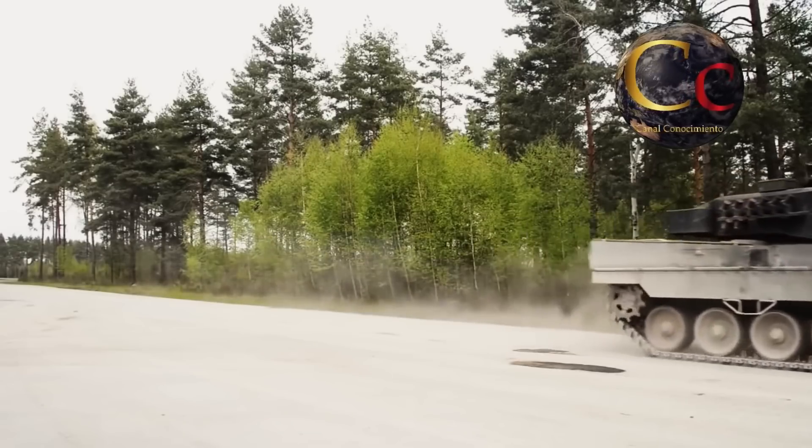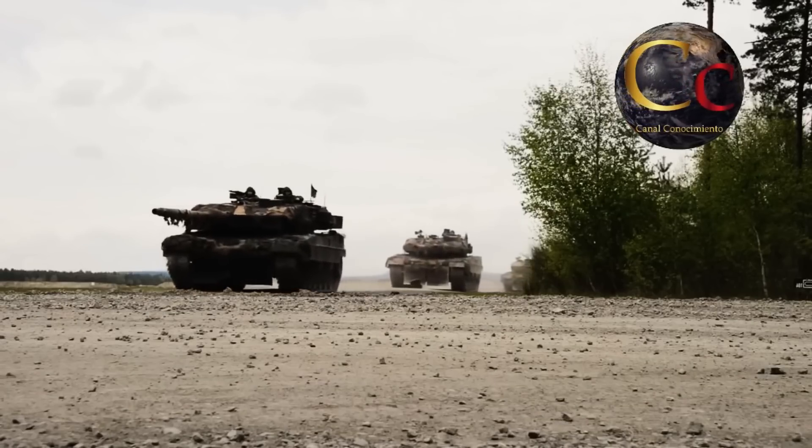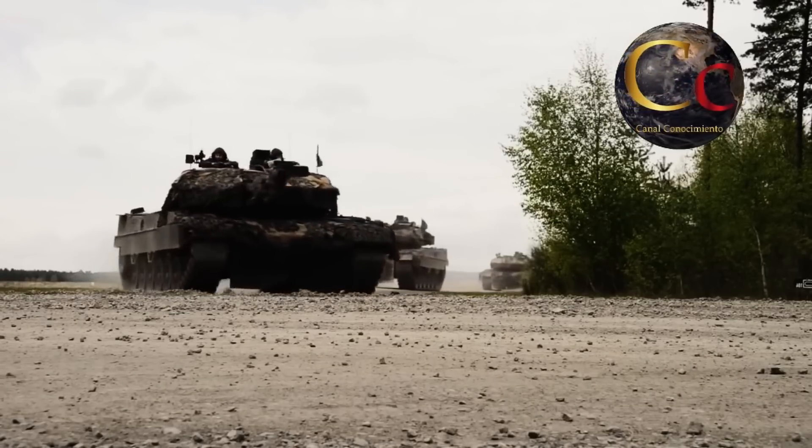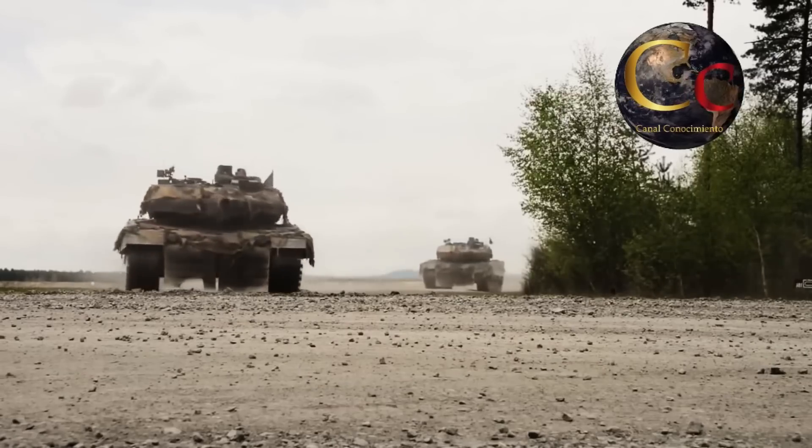El Leopard 2 es un diseño surgido durante la Guerra Fría, y fue concebido para enfrentar a las columnas acorazadas de la Unión Soviética en una clásica y convencional batalla de tanques.